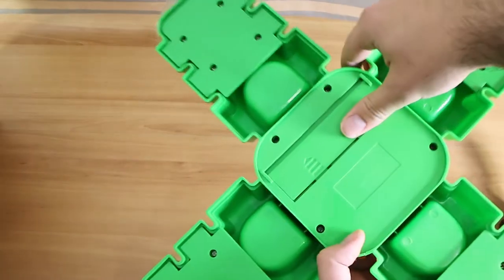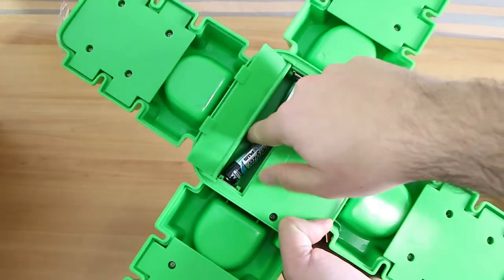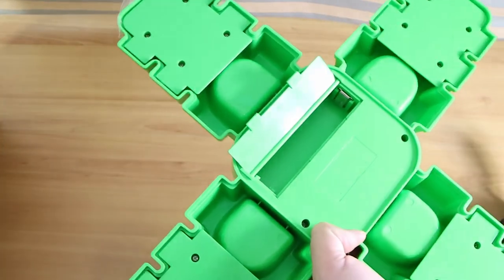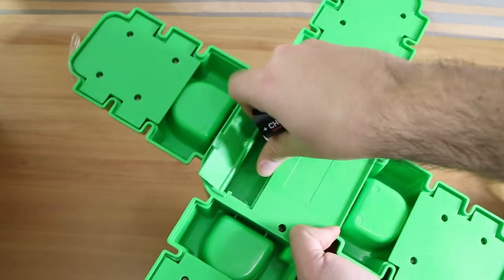This takes two C batteries, which is actually fairly uncommon. Just to test it I was jimmying up some — don't do that though, that's not a good idea — but we do have C batteries now. Let's crack those in.